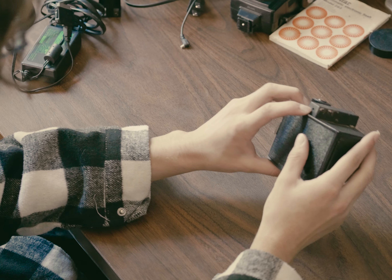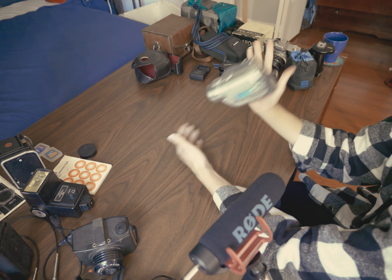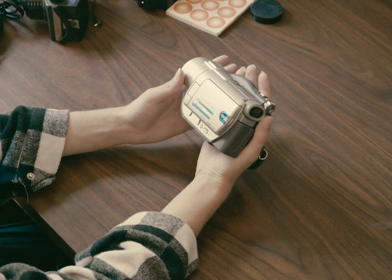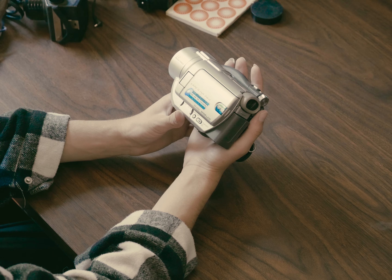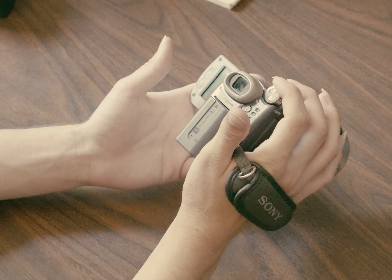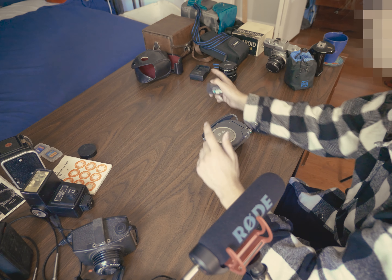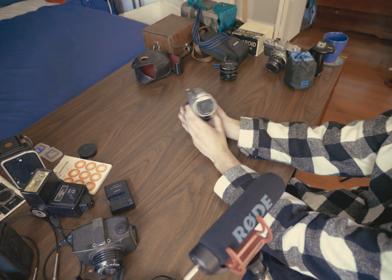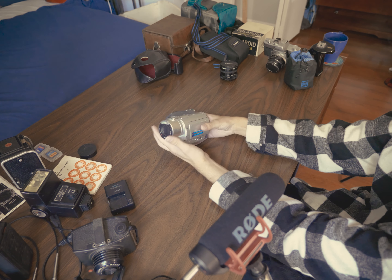Now we're on to digital. We have a three megapixel Sony Handycam — it was on this whole time! The battery doesn't work, and the charger here doesn't work on it either, so I'm probably just going to sell this one since I have no use for it.